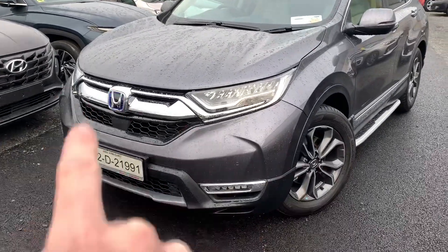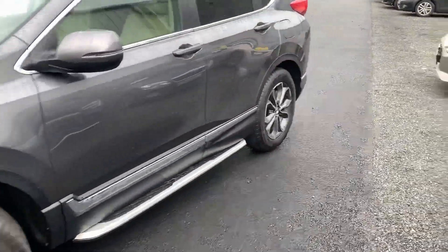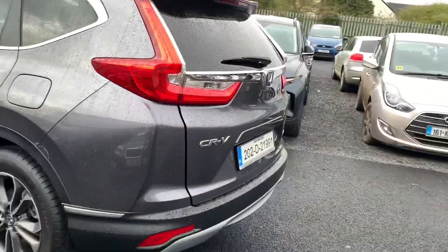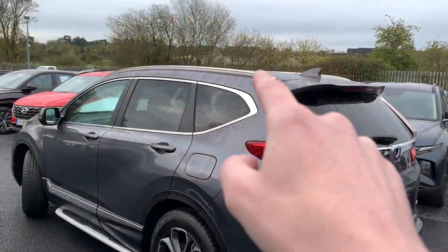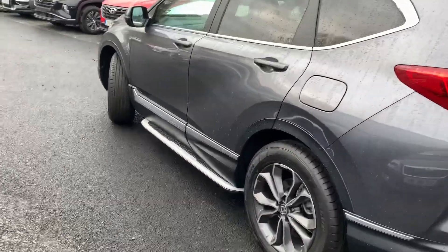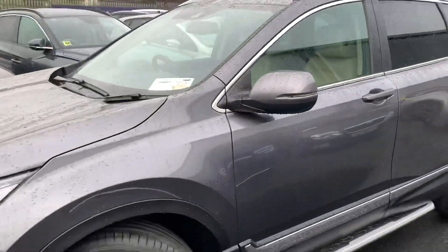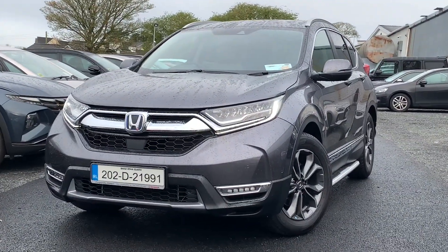There's chrome here, chrome here, chrome down the side, and around the back of the car as well — it's all very congruent. There's also chrome around the windows. What I quite like on this one is the brushed aluminium roof rails up high, and the side steps are brushed aluminium too — it all comes together nicely and I think it works really well as a cohesive look.